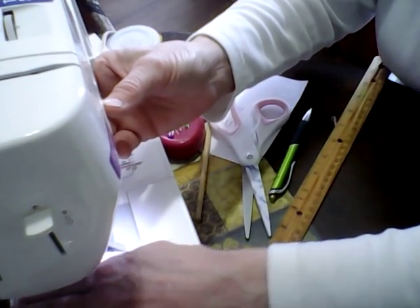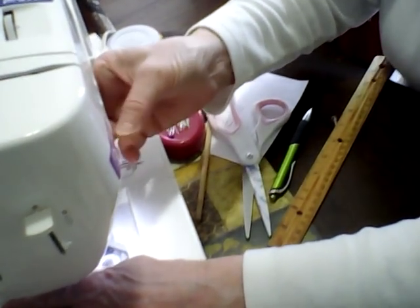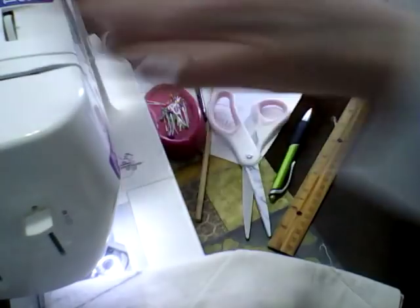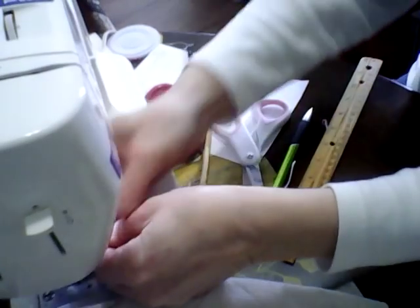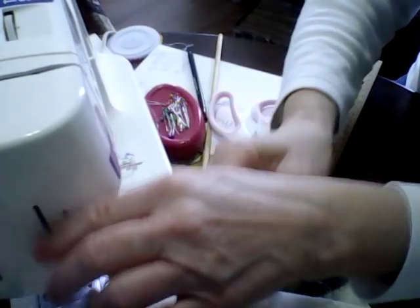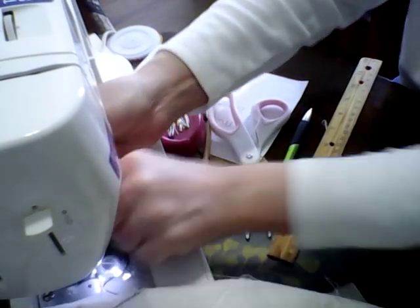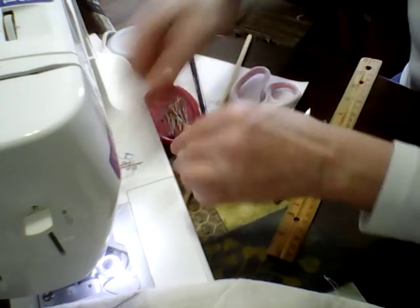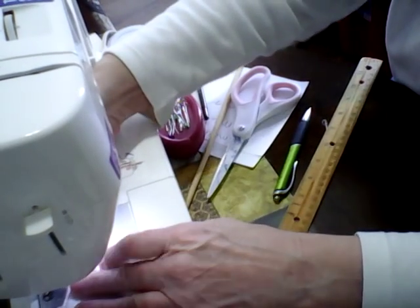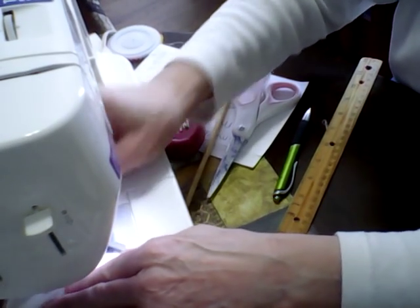It keeps telling me to check my bottom thread but I made sure I wound the bobbin before — actually it's the upper thread. When you use the cutters on this machine they sometimes cut it too short and then it pulls out. I'm going to go back and re-sew that section.